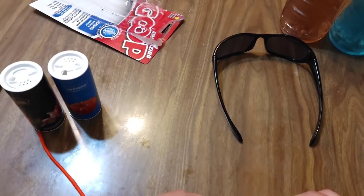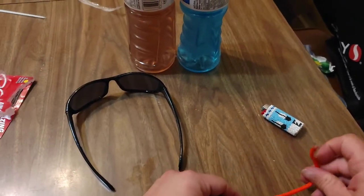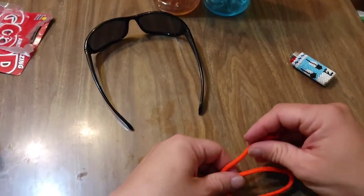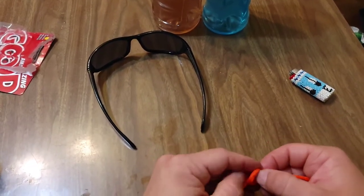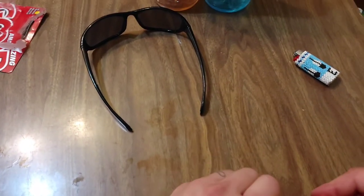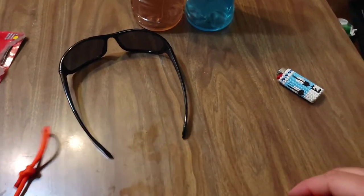One of these is very taggy. Then we're gonna take this here, make a loop, bring that up, and wrap two times roughly. Pull that knot tight. Then we're gonna flip it over and do the same thing on the other side.